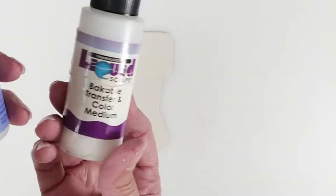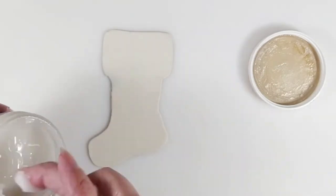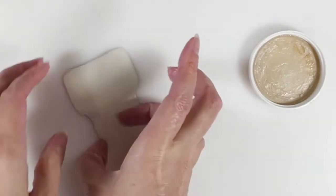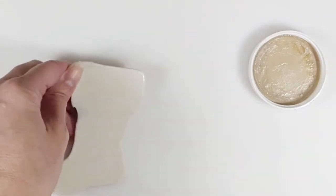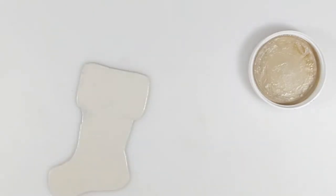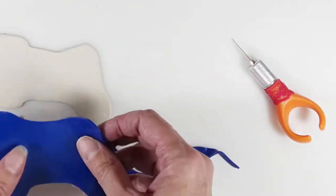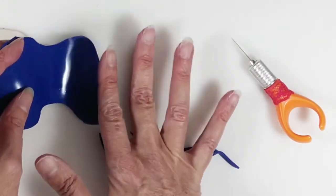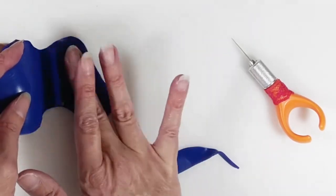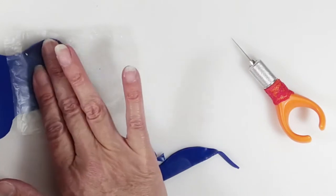Add a thin layer of either liquid clay or Genesis heat set medium to your baked piece to adhere the colored clay. As you attach the blue clay, push out the air as you go. Use a plastic sheet if your fingers are sticking to the clay.